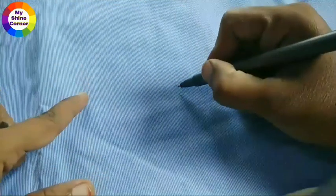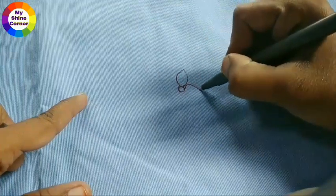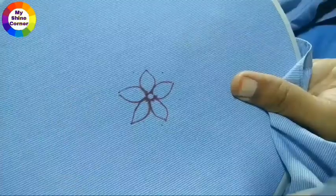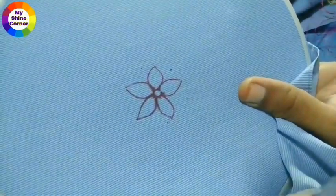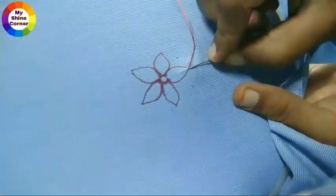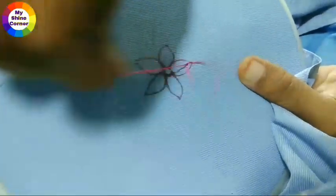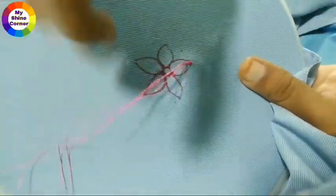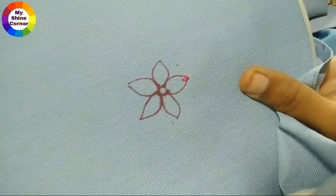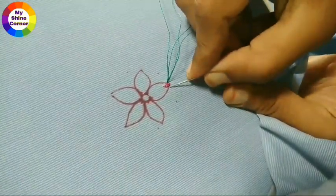First, I draw a flower. I draw a small flower. I draw a small flower and a color — a small flower.